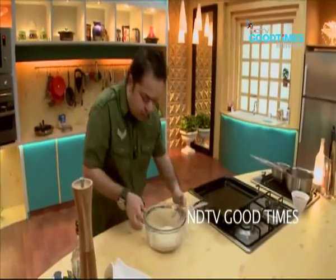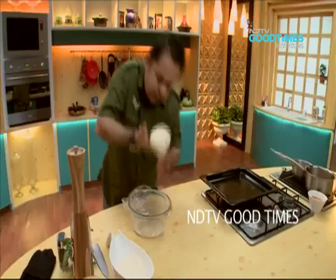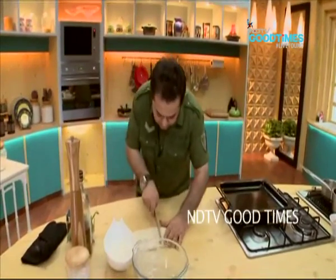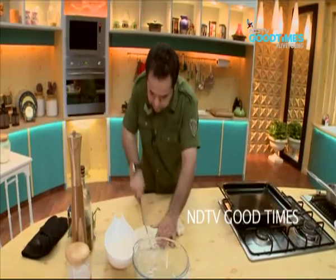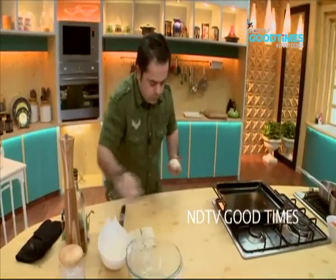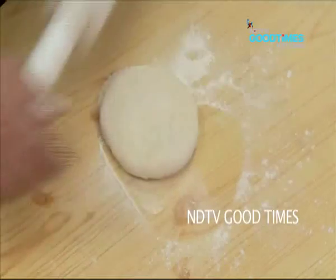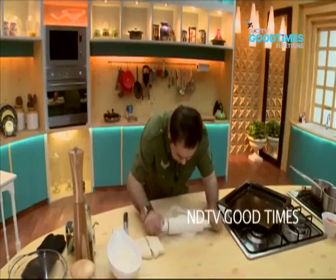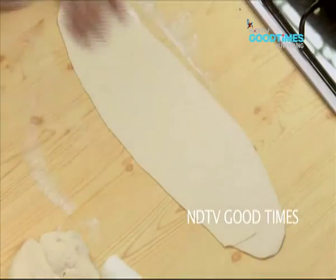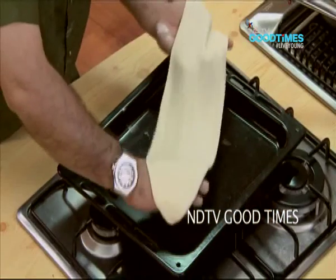The dough has become almost twice its size — nice and light. Of course it gets a little sticky, not to worry. I am going to cut this and divide it into three. A little bit of flour, then put it into the tray.